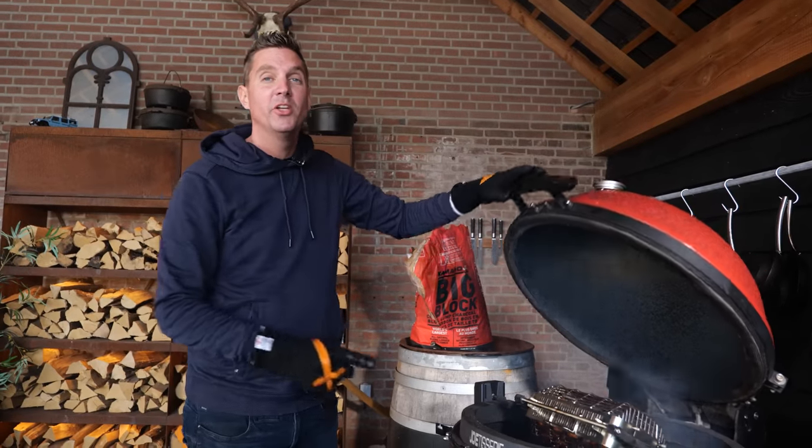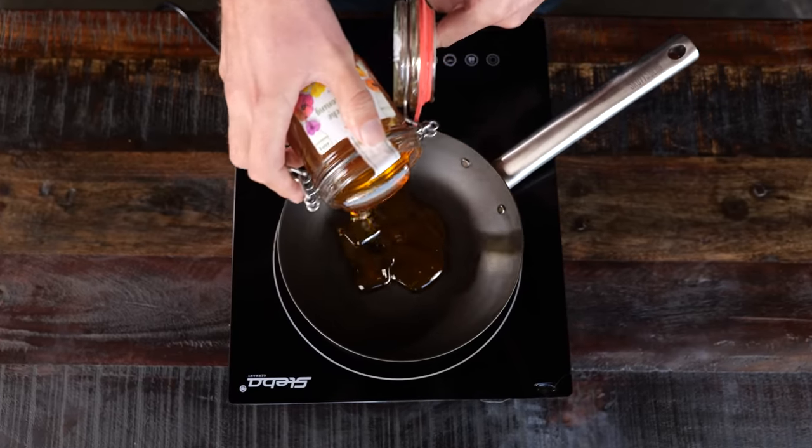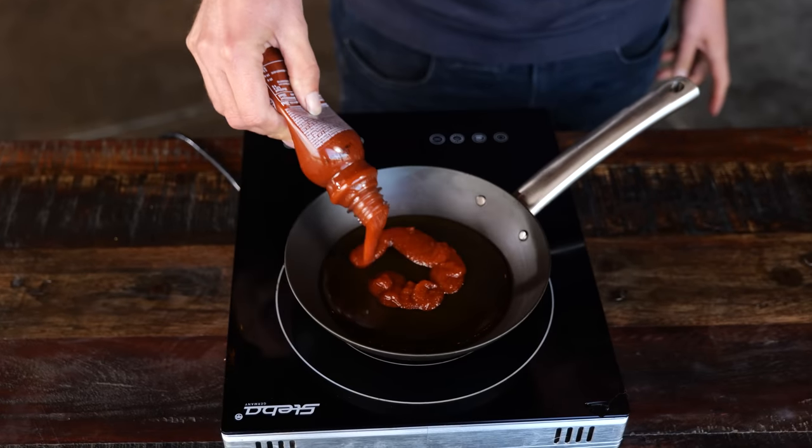I'm going to give the pork belly another 10 minutes on the rotisserie while I make a sauce. I'm warming up my saucepan, putting in 200 milliliters of honey and 100 milliliters of sriracha sauce.